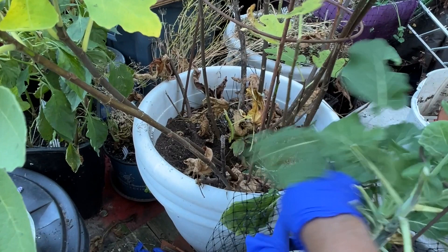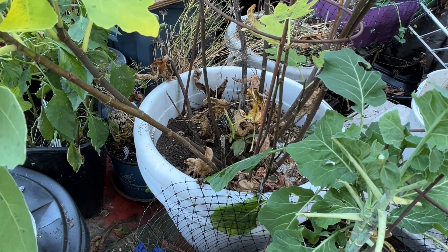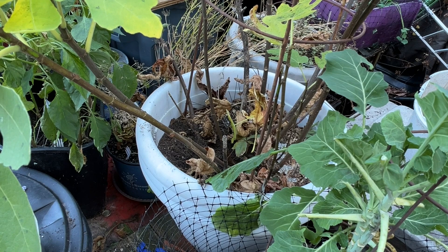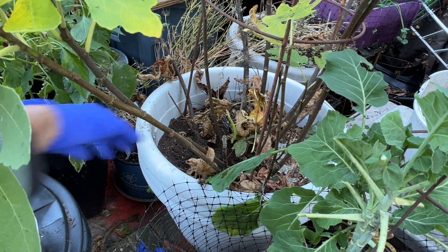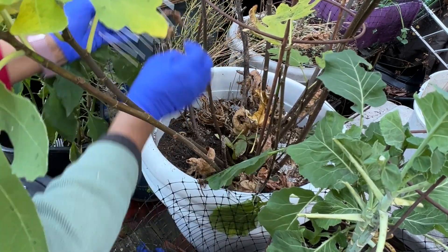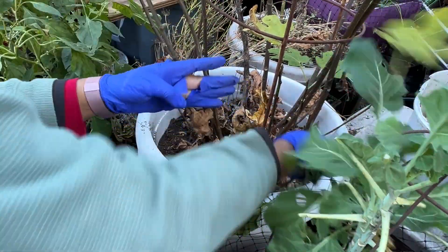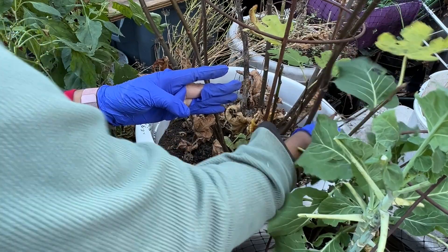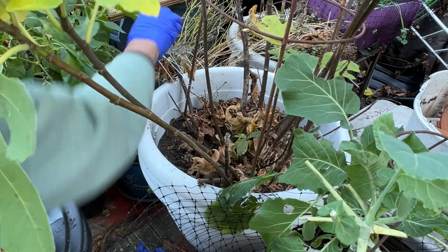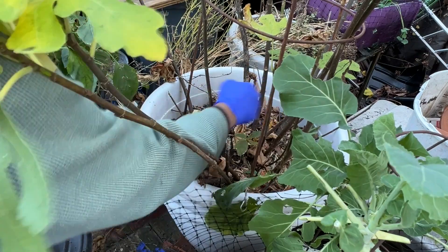I'm trying to get my collard greens out of the way. What I'm doing is I'm going to take all the wires I have inside, put some more mulch down, and put the wires back in.